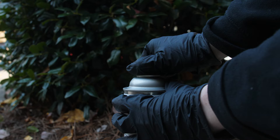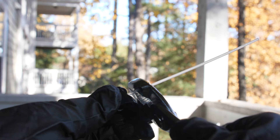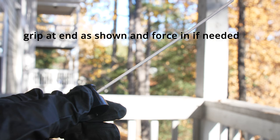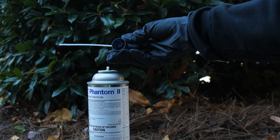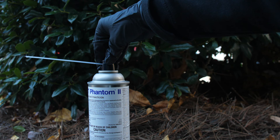Before using the insecticide, go outside and remove the nozzle from the can. Then, attach the included straw applicator to the nozzle. Grab the straw at the very end and force it in. Use pliers to attach the straw if needed. Make sure the straw is away from your face and body. Align the spray nozzle into the hole and press firmly for a few seconds. The can will discharge and it takes a quick force of your hand to put the nozzle back on.